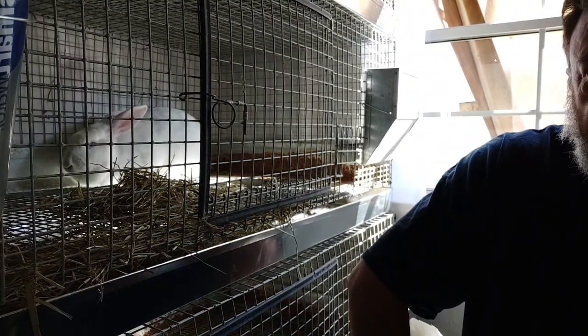Hi guys, welcome to Food for Thought. I'm sitting beside Elsa. Elsa is our year-old dill and she's not a happy bunny. She's quite — I wouldn't say aggressive — but she does just like to jump at your hand when you put it around her.